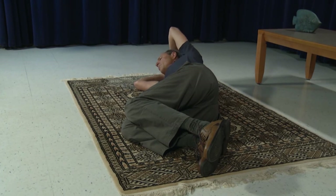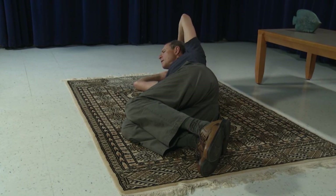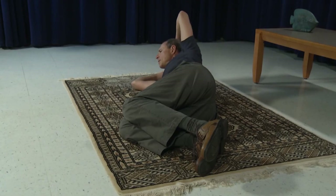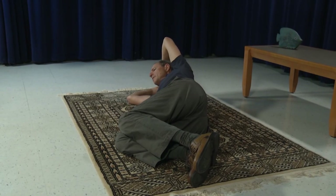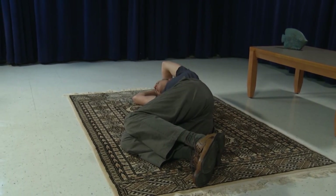And roll your head up, and down. And roll your head up, and slowly down. Now let's put the two movements together.